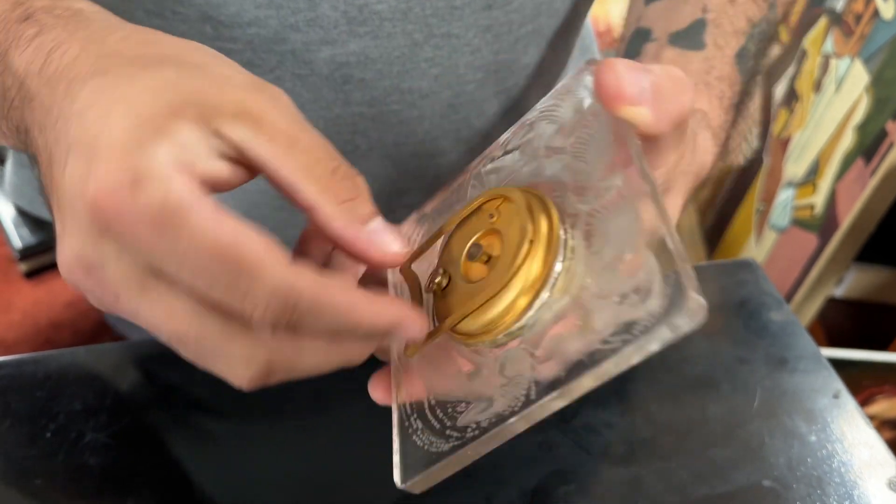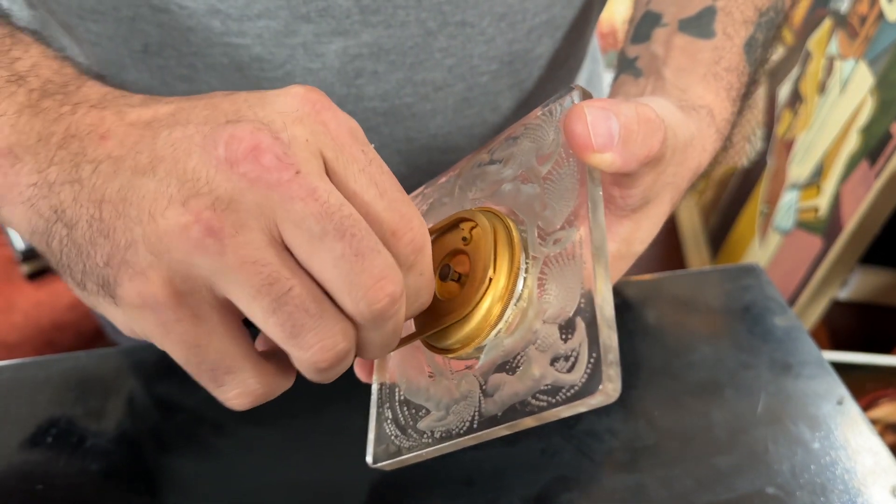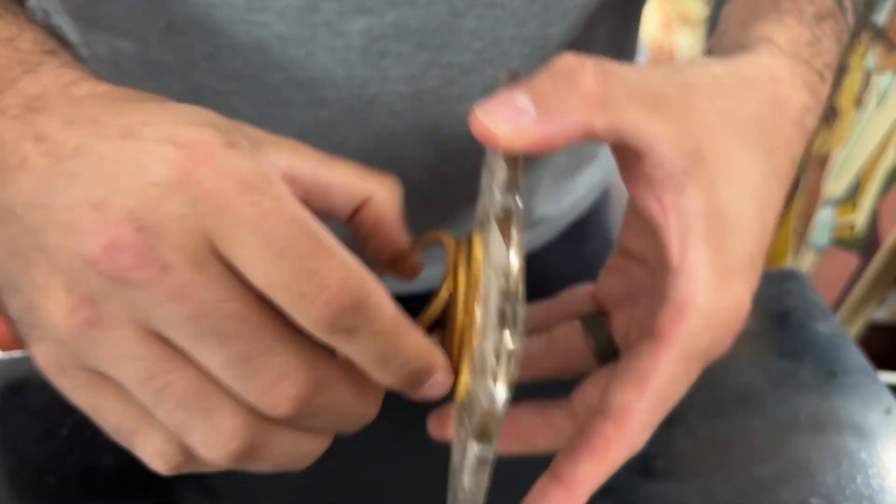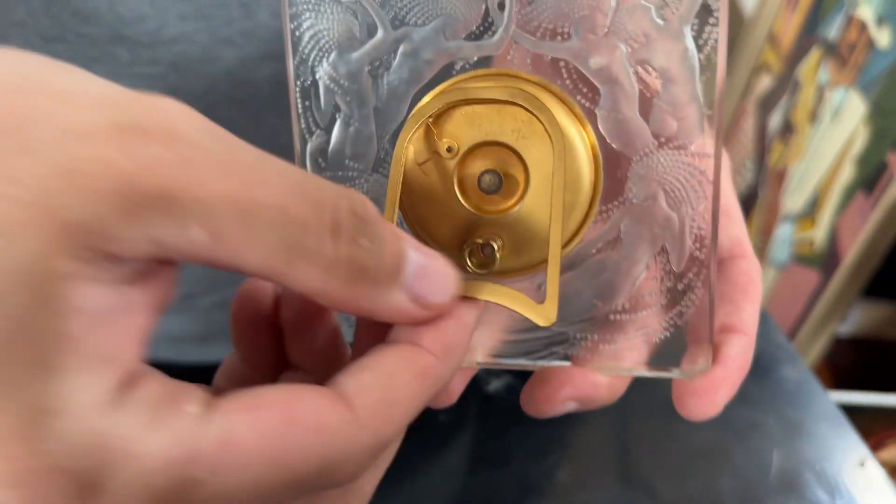The clock is in working order — it was wound up, I can hear it ticking. I can hear it still working. This is the back over here. It doesn't stick or anything of that sort. It sits nicely.